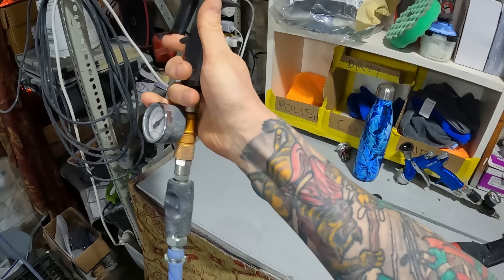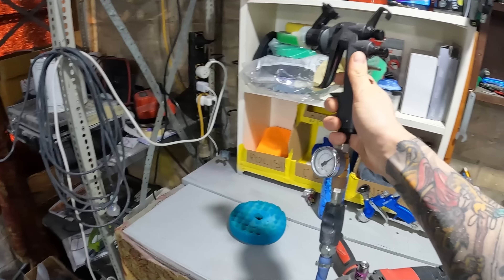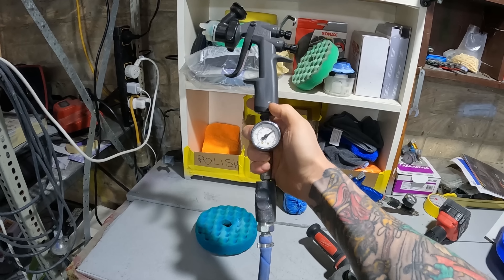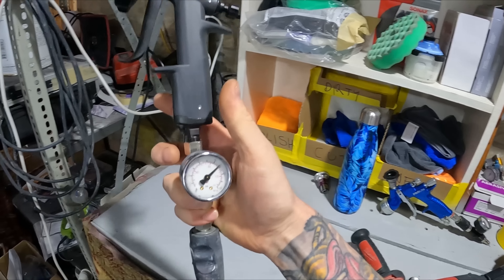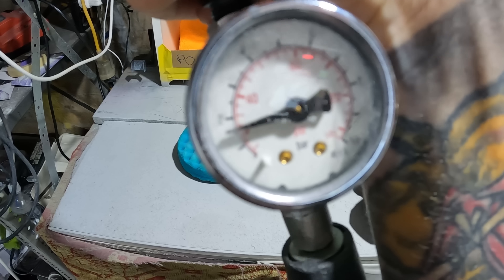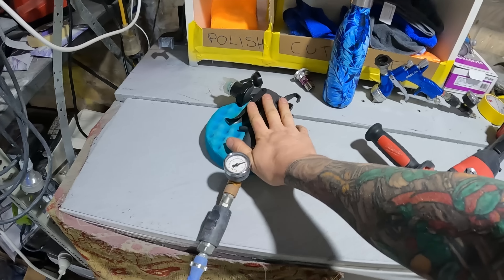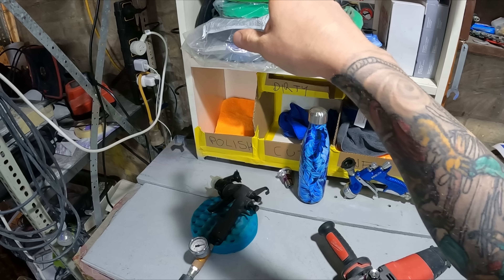Just before filming, I wanted to see how well it holds up against the HVLP spray gun. I got the spray gun and cranked the regulator at the compressor up as high as it could go. I then turned the gun on to see if I could get two bar. As it turned out, I can't actually get two bar out of it — 20 PSI is all I can get, and that's cranked up to full on the regulator at the compressor.